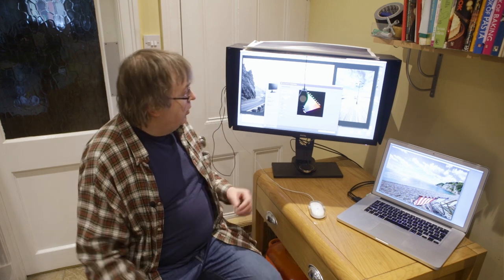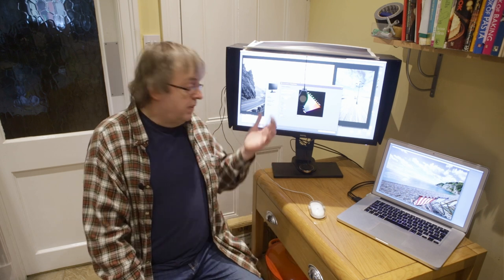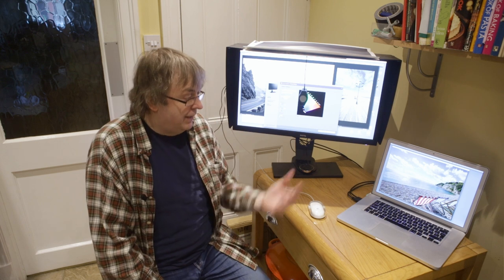Hi, my name is Keith Cooper, Northlight Images. In this short video I'm going to show how using a hardware calibrated monitor — this is a BenQ 2700 — allows me to change colour temperature through calibration so that it shows up well on videos. It's a problem I know quite a few people have faced.